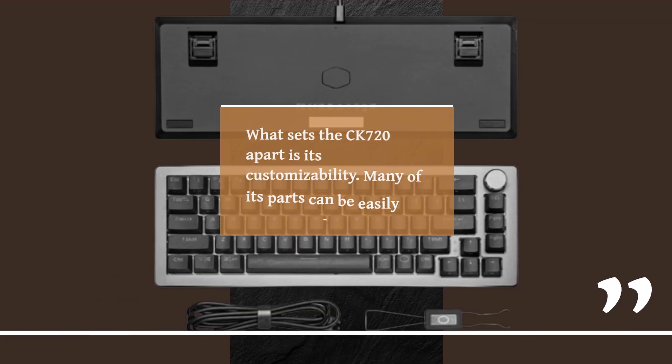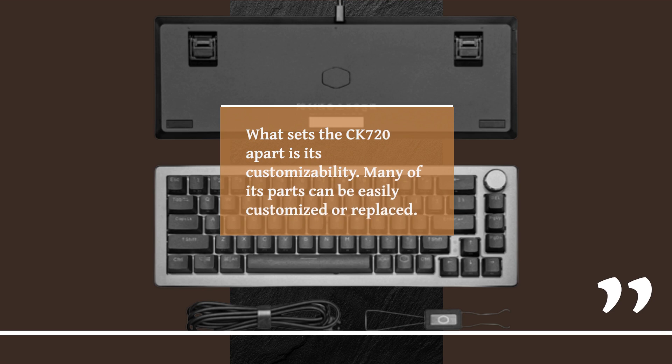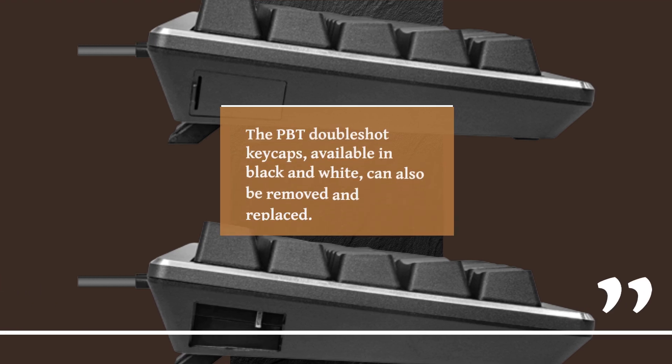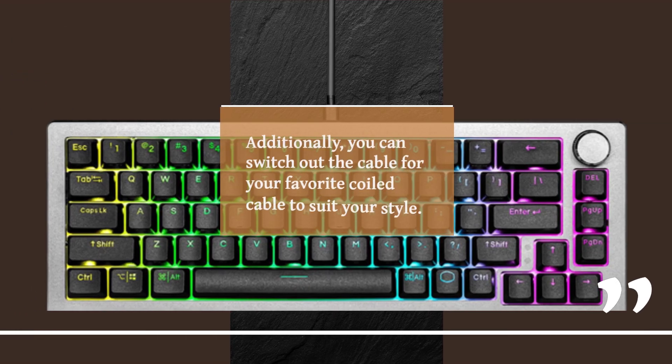What sets the CK720 apart is its customizability — many of its parts can be easily customized or replaced. It features hot-swappable switches, allowing you to replace the existing switches with your preferred ones using a switch puller. The PBT double-shot keycaps, available in black and white, can also be removed and replaced. Additionally, you can switch out the cable for your favorite coiled cable to suit your style.